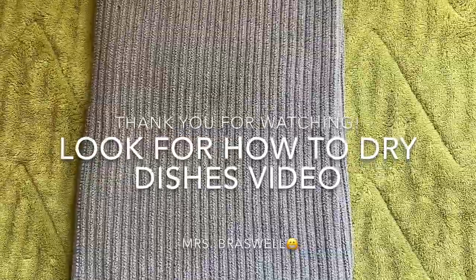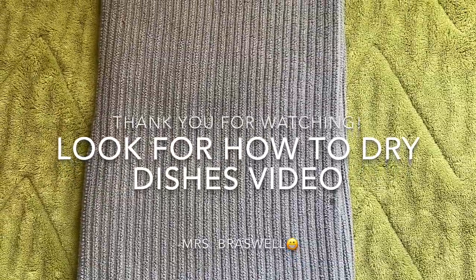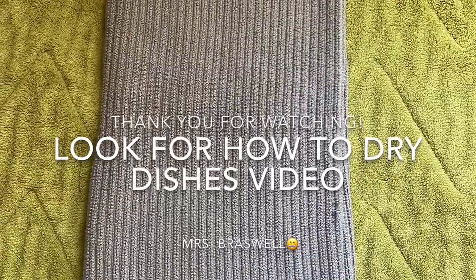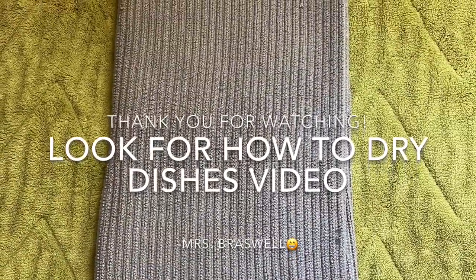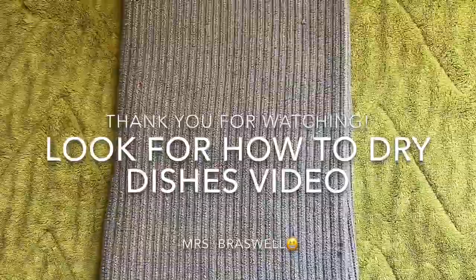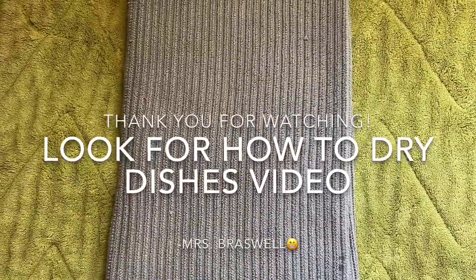Those are the steps that you need to follow in order to wash dishes by hand. If you would like to learn how to dry dishes by hand, stay tuned for my next video. For more information, visit www.youtube.com.au.